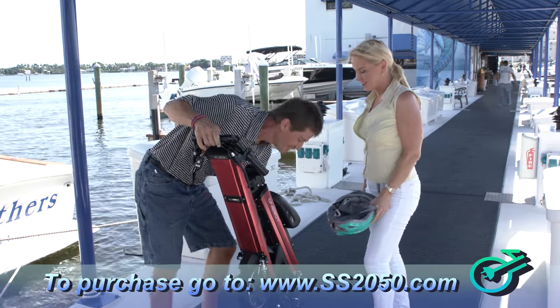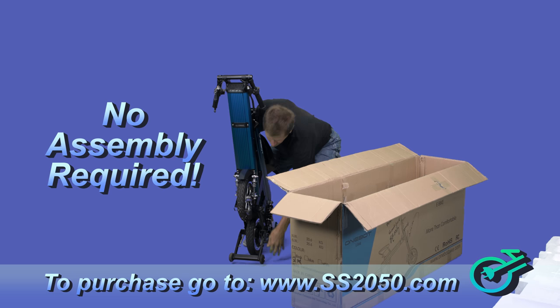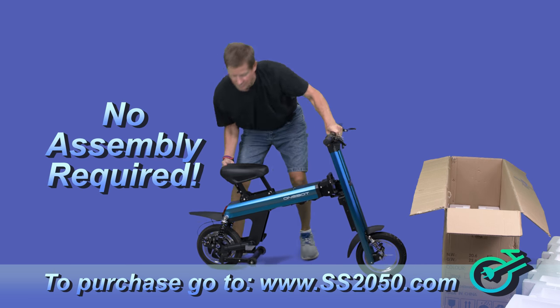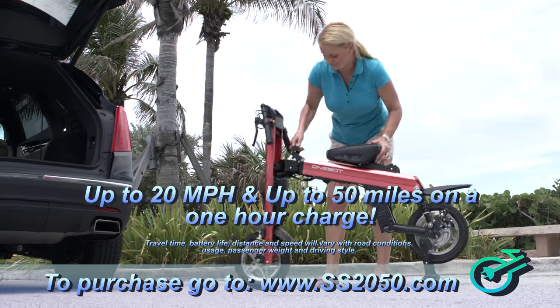What sets the SS 2050 apart from anything else on the market is it's portable, storable, and oh so affordable. You can easily ride it in just seconds right out of the box — no assembly required. At 20 miles an hour, you can travel up to 50 miles on one four-hour charge.